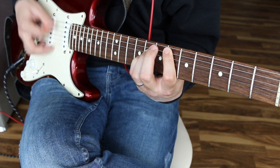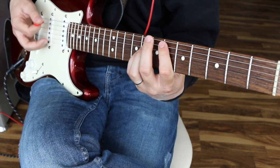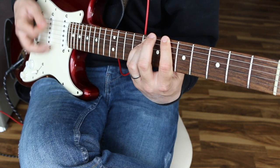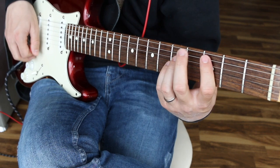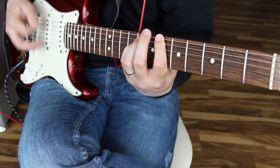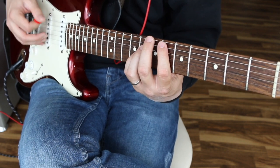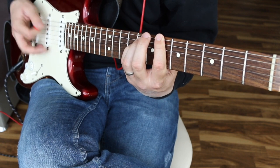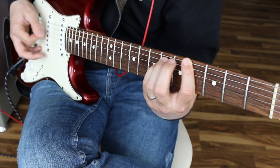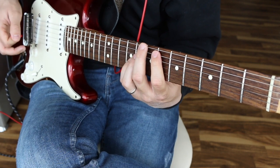Let me play the whole thing for you. There are a million ways you can play it. Then here on this last chord in the chorus we're going to play it double time — and that whole thing happens two times.